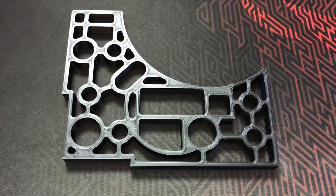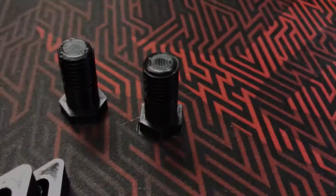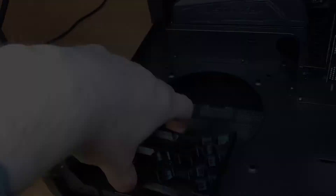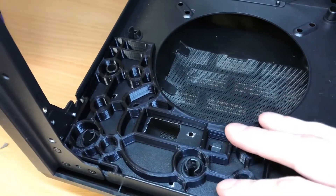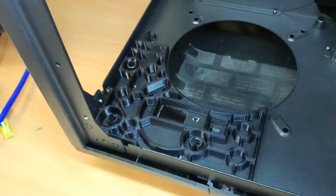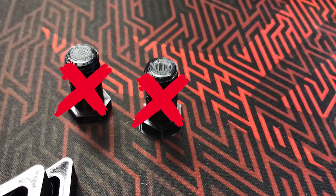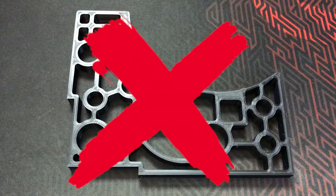So I printed everything: the base, the bracket with correct threads, and the screws. The reason I designed the base plate so big is because the case top lid holders were sticking out here, here, and here, and I needed the bracket to be flat. But I ended up scrapping the idea of 3D printed screws, threads in the bracket, and the massive plate that takes 20 hours to print.